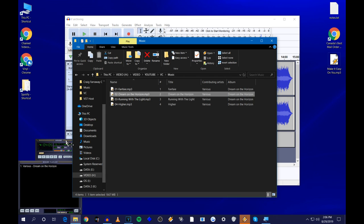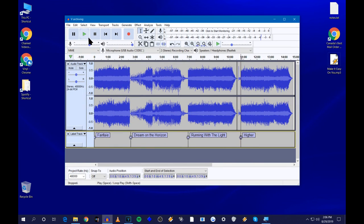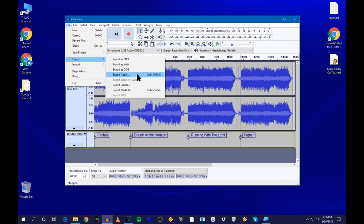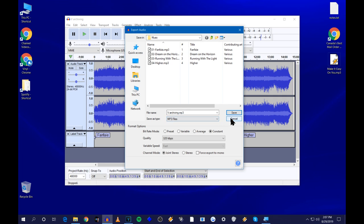That first song I wrote for the album is called 'Dream on the Horizon' — it became the title track, which is kind of cool. So there you have it — you've successfully recorded, edited, and saved an entire vinyl record. If you wanted everything as one single file instead, you wouldn't need the labels — just go to File > Export Audio, choose your format, give it a name, and it comes out as one big chunk. But I prefer doing it as separate songs so you can burn it to a CD, put it on a flash drive, or your phone.